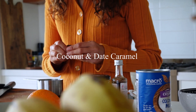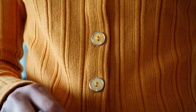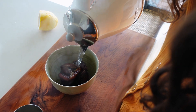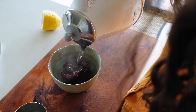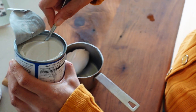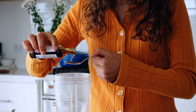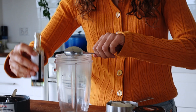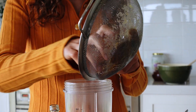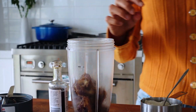Next we're taking the seeds out of some Medjool dates. Feel free to use normal dates as well in this recipe, just make sure you soak them in hot water first. For the liquid of the caramel we use coconut cream, which makes it super thick and luscious and rich — it's so yummy. And then some vanilla for flavouring, and we also add salt to this. And then we just blend it up. Super simple.